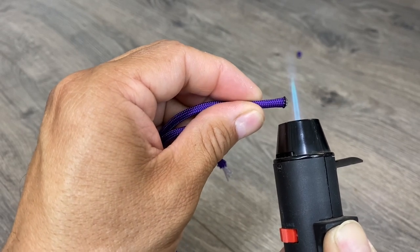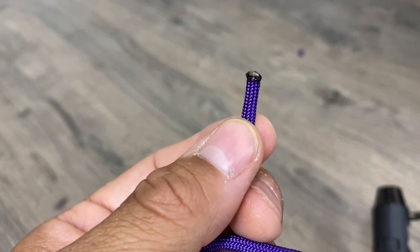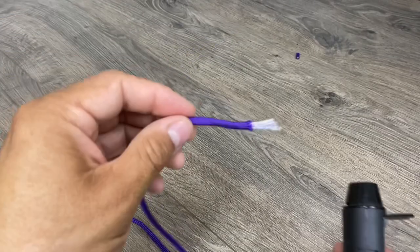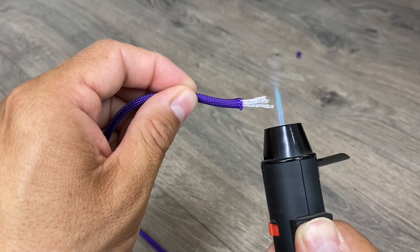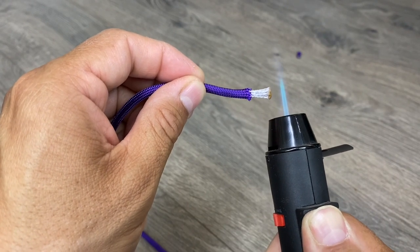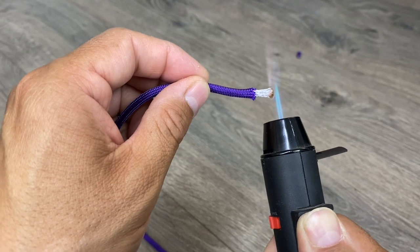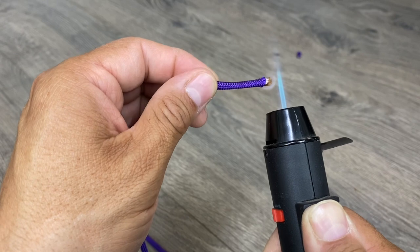Now when I melt it like this, I'll end up with a mushroom-type end, a bead on top. That's one method. Look what happens when I melt all this excess cord — the excess inner strands. You're tempted to push the flame into the cord, which is bad, and it just takes a lot longer for it to meet the outer sheath.